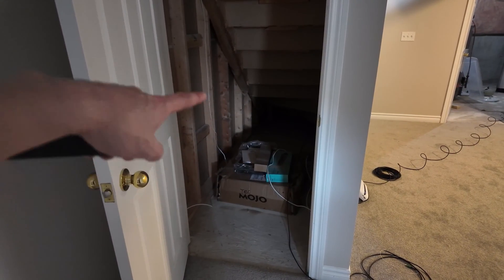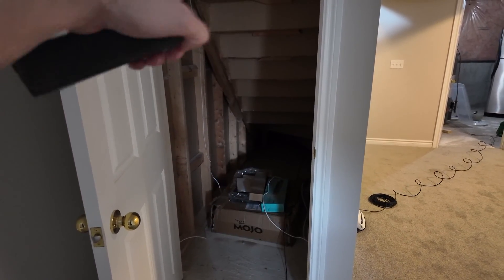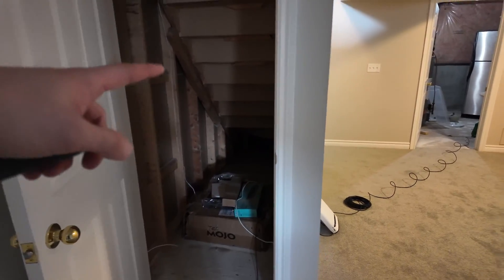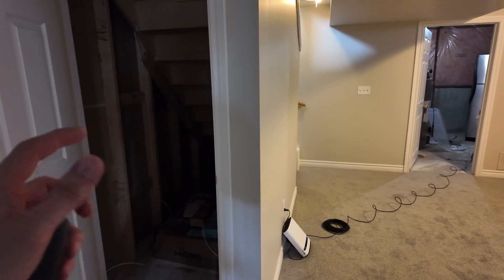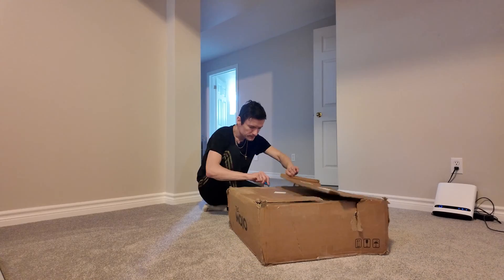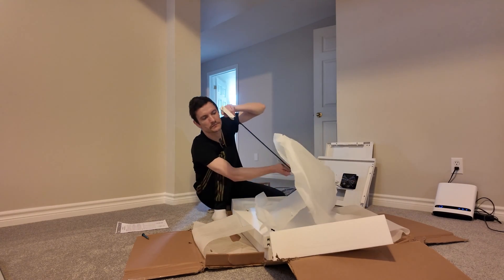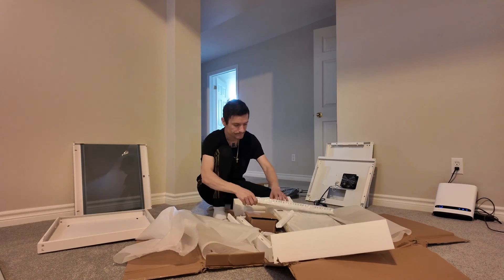I'll have a server case, switch, PlayStation, Apple TV, switch hub, Akara hub, UFI security home station — all sorts of things are going to be here, with just one or two cables to the TV. This is actually going to be my second time building a custom server rack slash media shelf for my house. I'll do a lot of things differently this time based on how things went before.